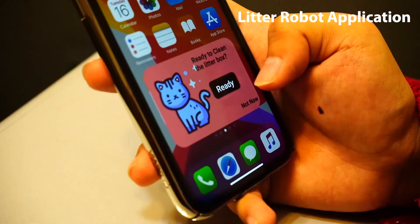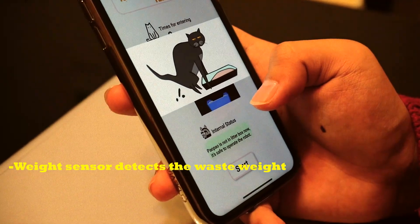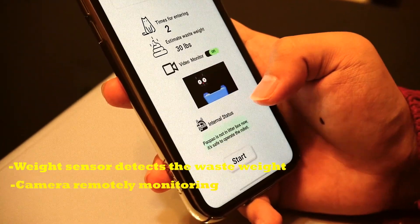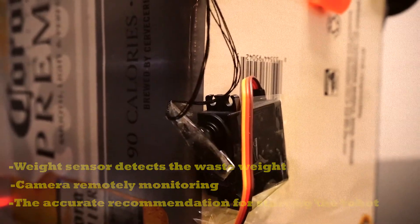A mobile phone application is connected to the robot to give him first-hand notifications of waste status in the litter box, and give him clear instructions to remotely start the cleaning process.